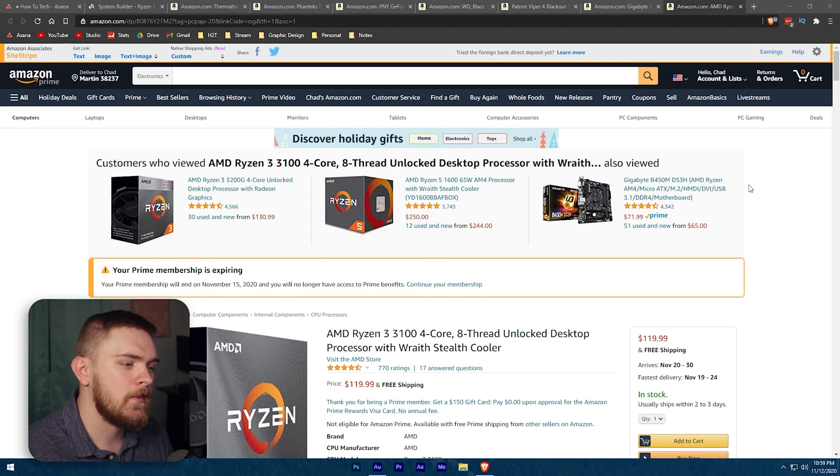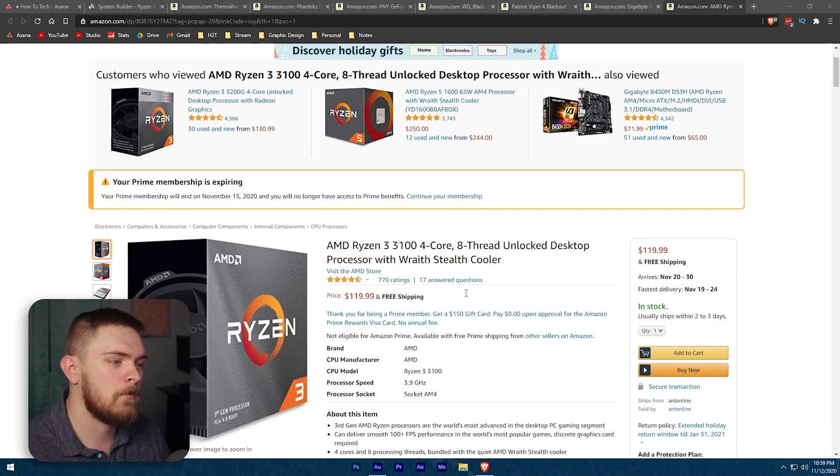Getting started, we're going to look at the processor: the AMD Ryzen 3 3100. This is a four-core, eight-thread processor at only $119. Ryzen is very good for gaming and also very good for productivity, so if you plan on editing videos or doing anything beyond just streaming, this is going to be great. They also have variants that go up to six-core 12-thread, eight-core 16-thread, and even further within the AMD Ryzen brand.